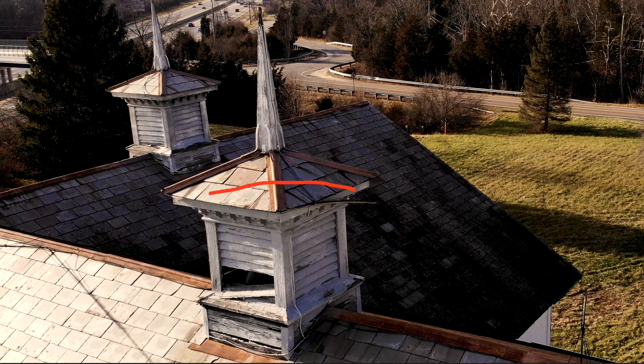Welcome back for another Bicentennial Barn restoration update. Today we're working on the cupolas again — specifically, I'm going to build the louvers and the body to hold them for each cupola.